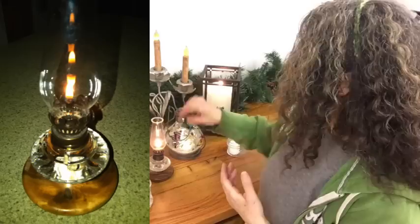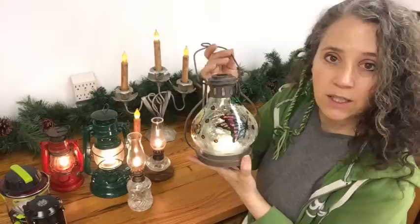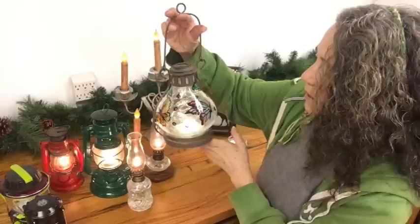Another light I really like is this one — my sister-in-law bought it for my birthday a few years ago. It's LED and she got it at our local store. It makes a really lovely reflection the way the light goes through the cracked-looking glass. We use this one during power outages, and it's just a really pretty light.